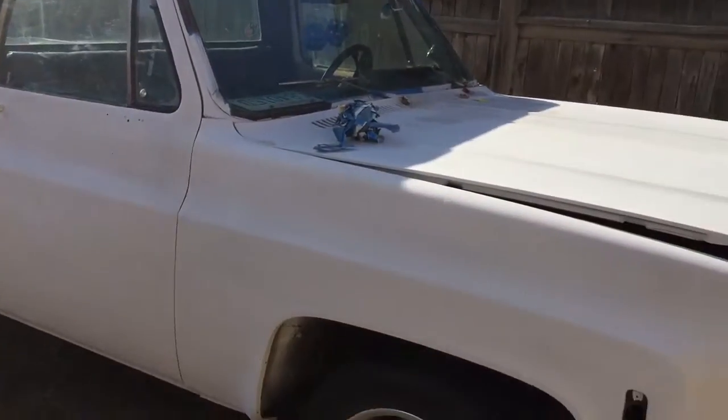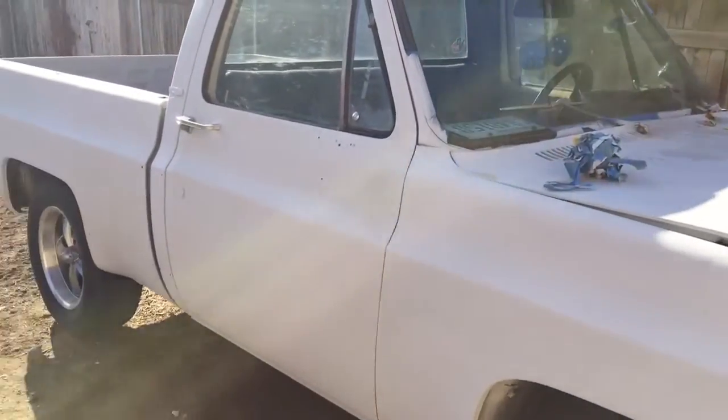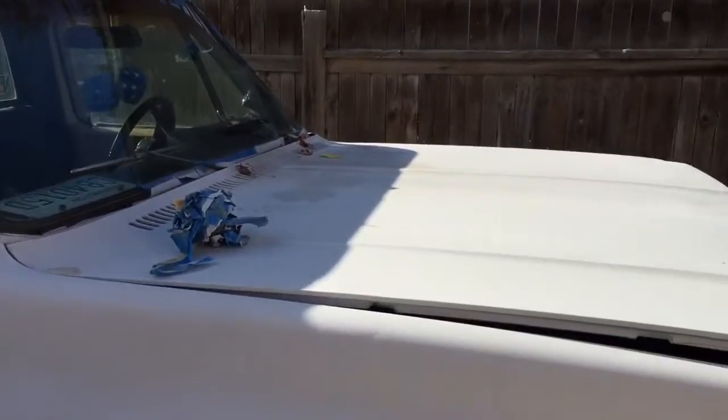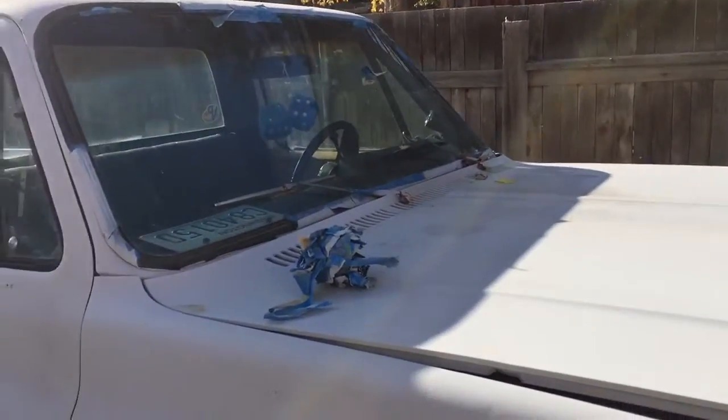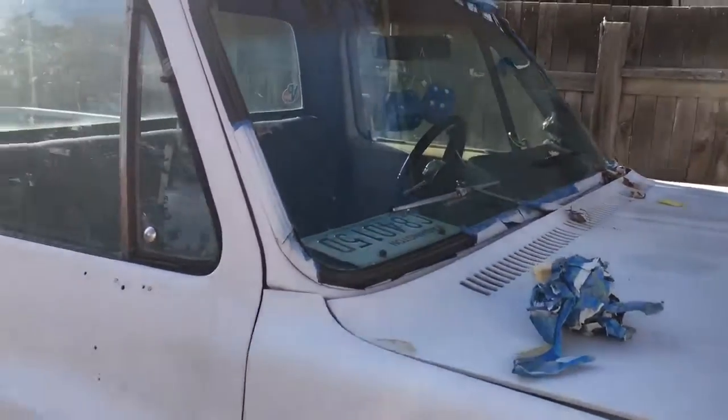So project truck update. Right now I'm just unmasking this bad boy. I'm gonna take it inside the garage. I'm gonna do a flywheel and the starter on it, cause there's some missing teeth on the flywheel. Might as well just start there while we're at it.